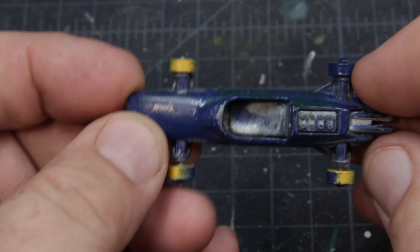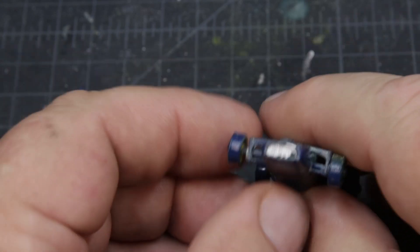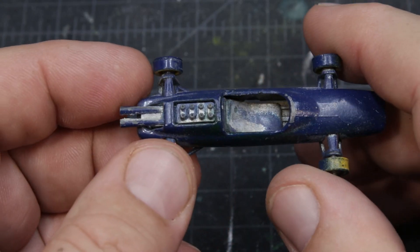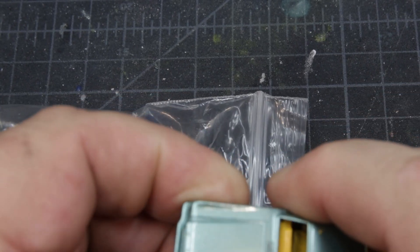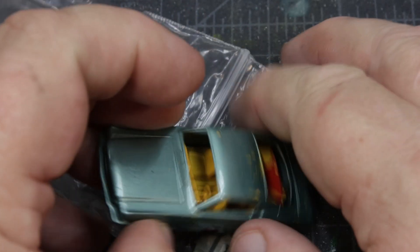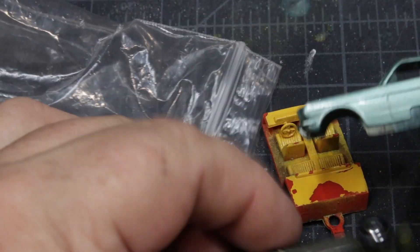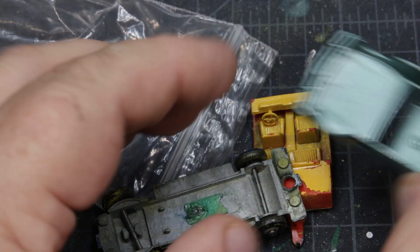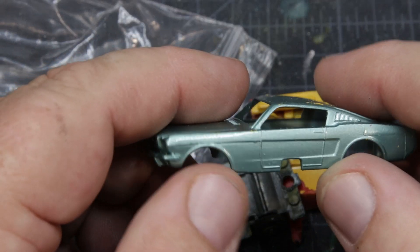I was digging around in some stuff and found this Lotus that somebody had clearly decided was blue. I actually have the decals for it, and I have another one too, so I think I'm going to do something a little different with it. I also finally got an 8E Mustang that is destroyed enough that I can do a custom and desecrate this casting without having the entire Matchbox 1-through-75 community trying to lynch me. Anyway, that's kind of what's going on along with some other things, and I have some videos coming up. Click like, subscribe, whatever. This is Time Rider.